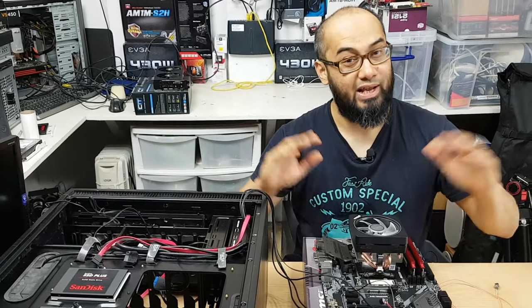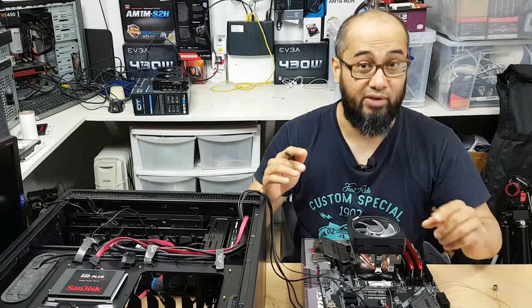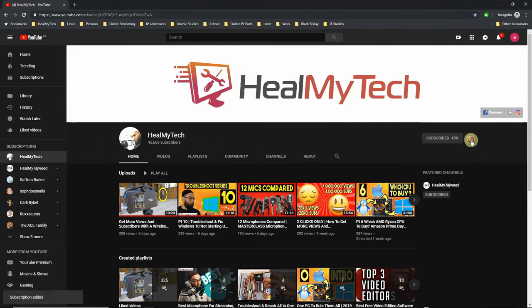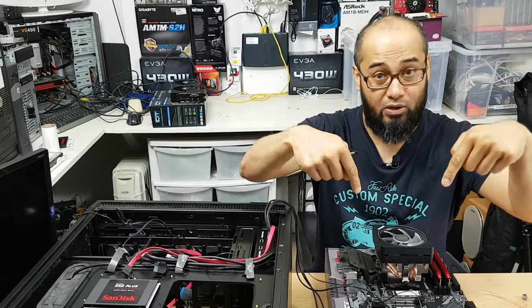Hey, and welcome — this is Ash from Hillmine Tech. On this channel we do reviews, repairs, and tours of tech. If you want to unleash your true potential, start by subscribing and enable the bell notification icon so I can help you go from newbie to techie. Please use my Amazon affiliate links in the description below.